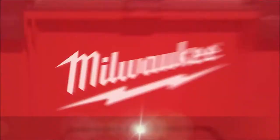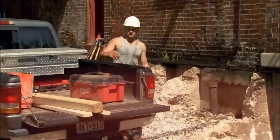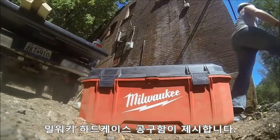Built to be more than a toolbox, Milwaukee introduces the 26-inch Jobsite Workbox. Engineered to withstand maximum abuse, the Workbox redefines durability on the toughest of jobsites.